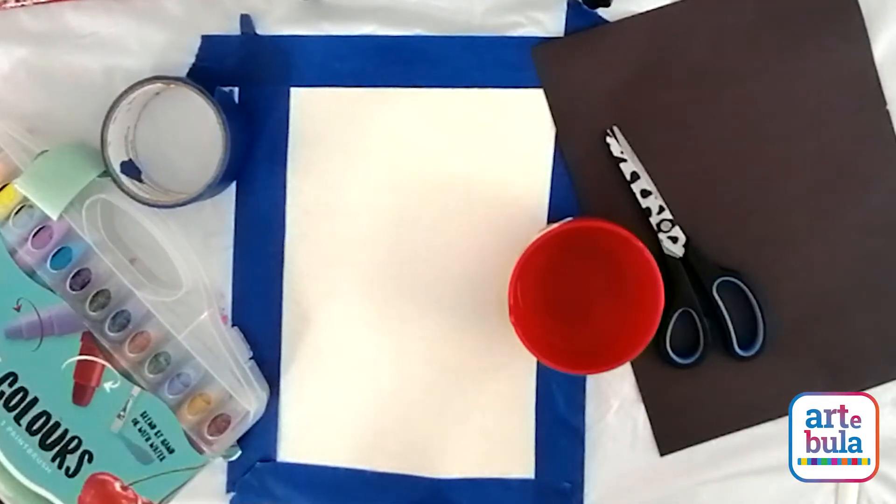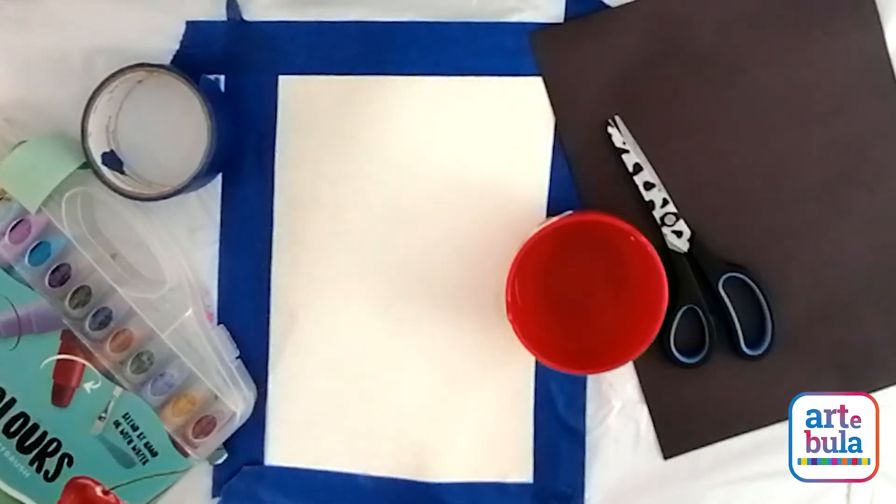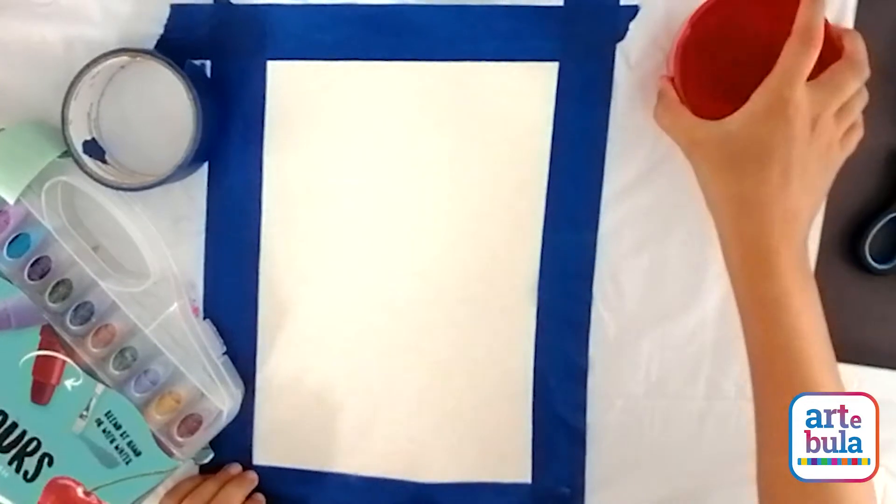You're going to need watercolor paint or watercolor paint markers, a piece of watercolor paper, some masking tape, water, and a paintbrush.